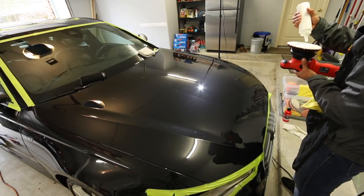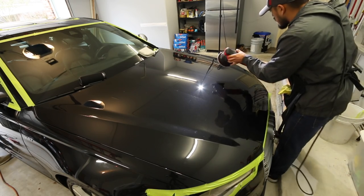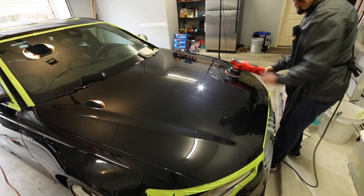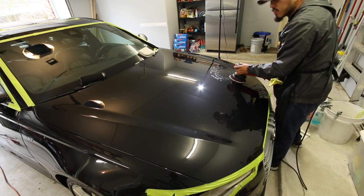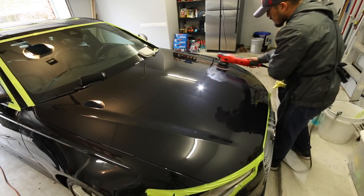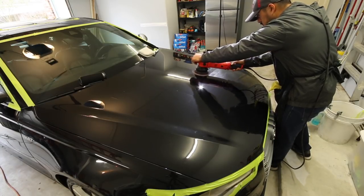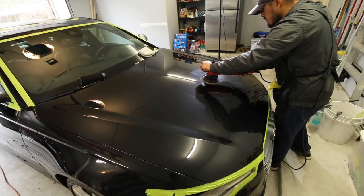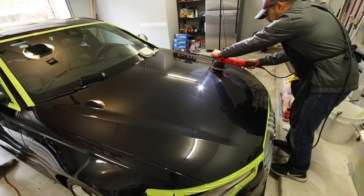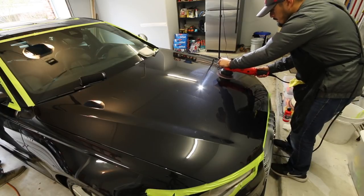For starters, we're going to go with a compound — I think I used Oberk on this one, which I'll do a review on later. I'm compounding the hood, roof, and rear deck. Because there are some pretty heavy water stains, and just generally speaking for the compounding phase, you will use slow hand movement with — depending on the paint — low, medium, or medium to hard down pressure.